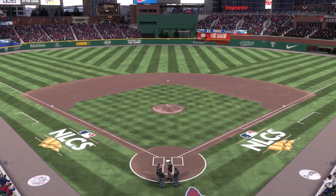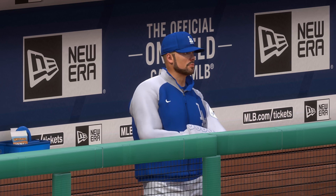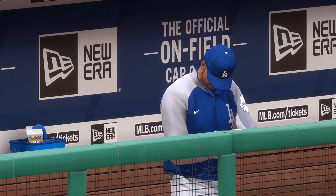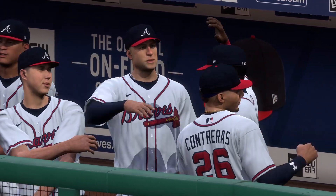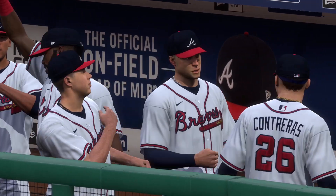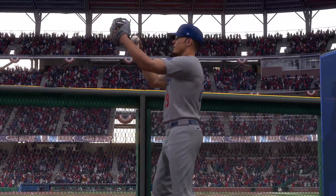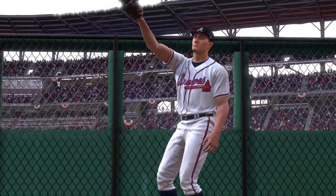Yeah, and this is when you love having home field advantage. If you capture game one you're full of confidence that you've got a chance to ride that momentum for the rest of the series. On the visiting side, starting pitching is always the big key to kick off a series — you need a strong performance on the mound. That's the number one way to cancel out the home field edge. First pitch coming your way next.